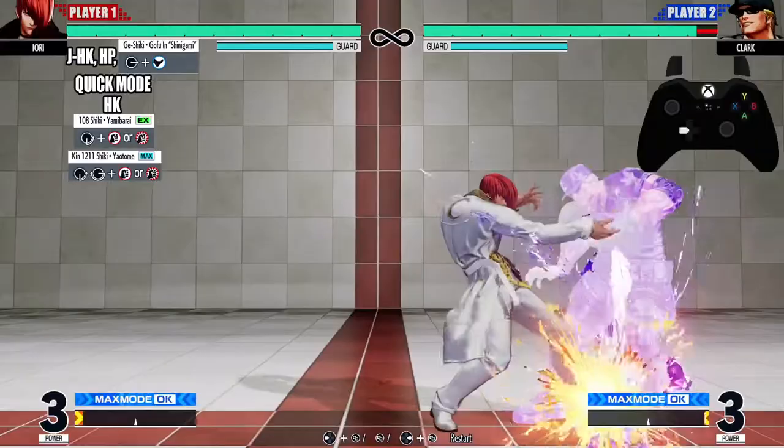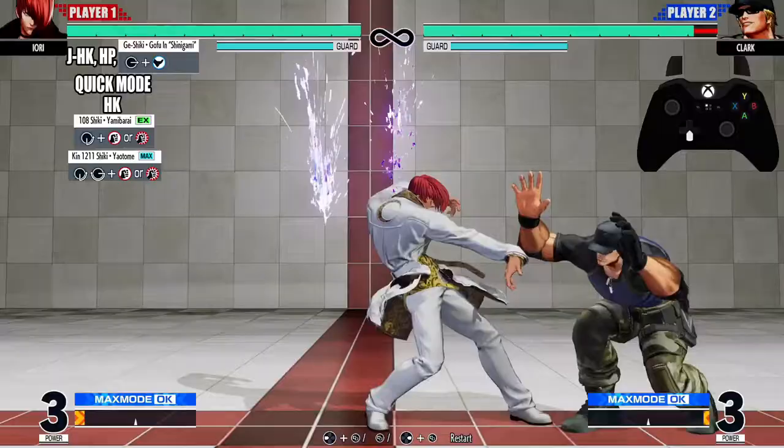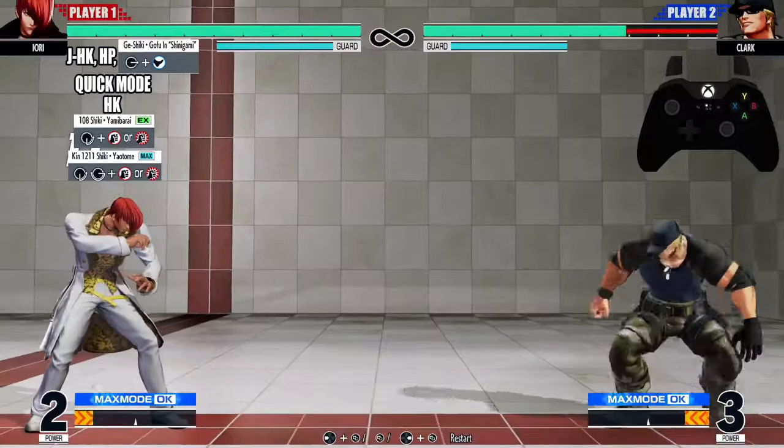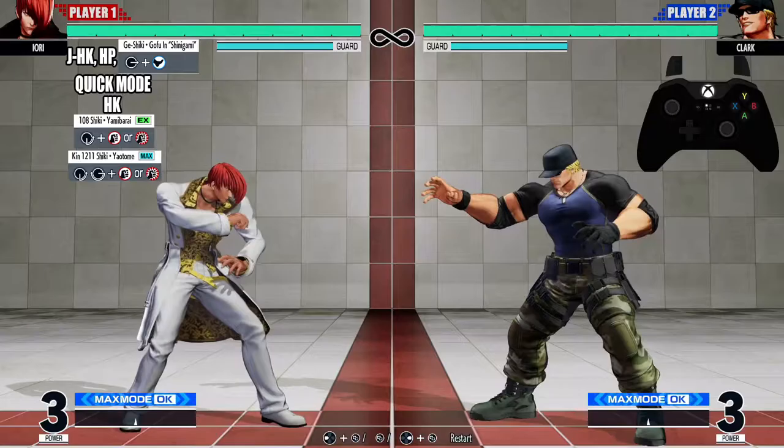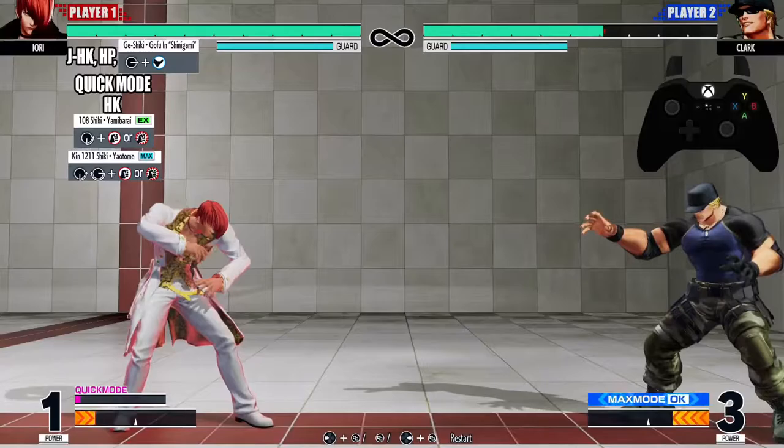Now let's go from the heavy kick all the way down to the Ken 12/11 Shiki — gonna look just like that. Now let's go from the beginning, from that jump heavy kick all the way down to the Ken 12/11 Shiki — gonna look just like that.